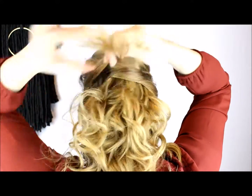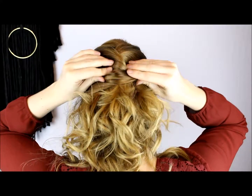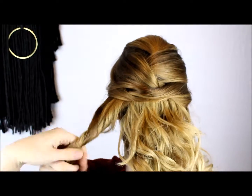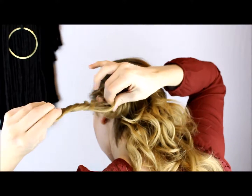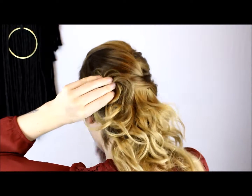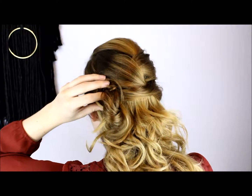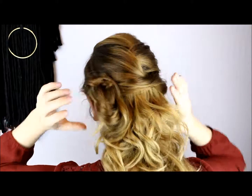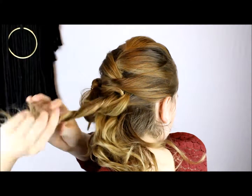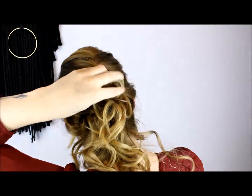Now we're going to create the nice full bun portion of the style. I break all of my remaining hair into about four or five sections. Take a section, twist it together, pull it apart a little bit, then twist it and pin it in place. The way I do this is actually very similar to another twisted hairstyle I posted about almost a year ago — my first hair tutorial — so I'll link that below if you want to see it.